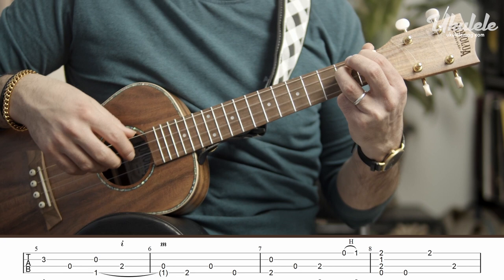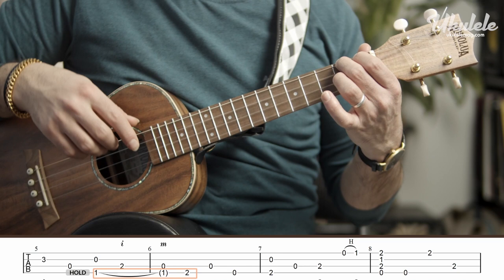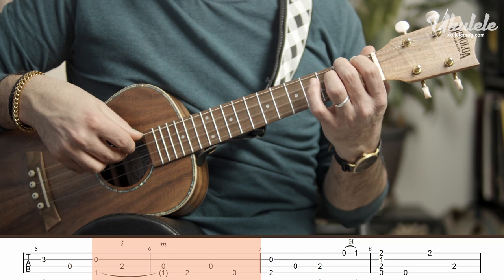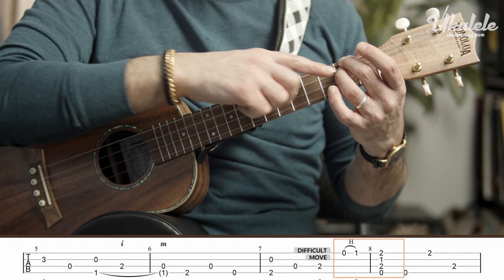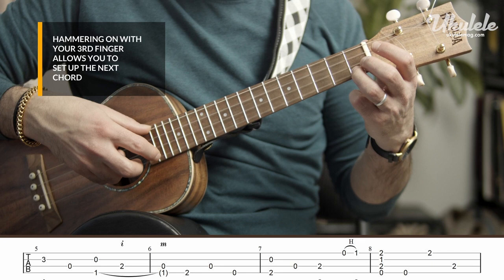Now my second finger will play the second fret. Notice how I held my first finger all the way across the bar. The reason is that G sharp needs to resolve to the A. Open, and now you play with your second finger. At the end of bar seven, you let go of the second fret with your third finger, play the open, and hammer on — hammering on with your third finger. The reason is that the chord that comes right after, you can move your third finger up a fret and have that chord, the G7, prepared.